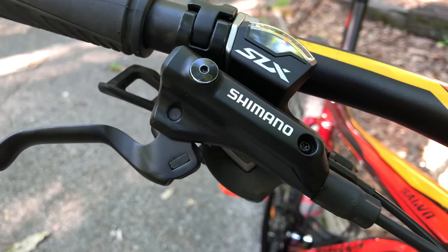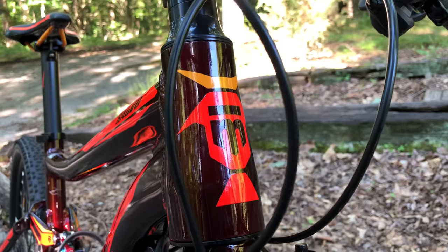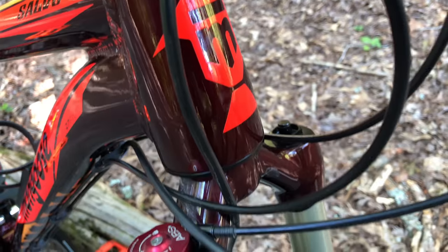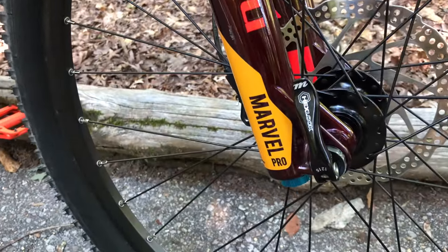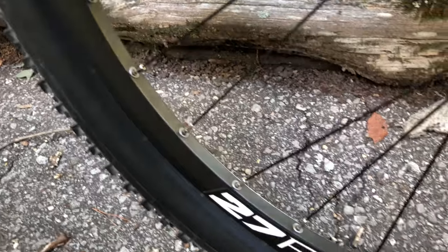More on both of these in a moment, because I want to get to something else first. This goes out to all those people that say it's not a mountain bike without a tapered headset — well, here you go. A Mongoose with a taper. And stuffed into that headset is a tapered fork: a Manitou Marvel Pro air fork, 120 millimeters of travel, a remote lockout, and a through axle. Sandwiched by the fork is a 27.5 Helix wheel set by Sunringle.